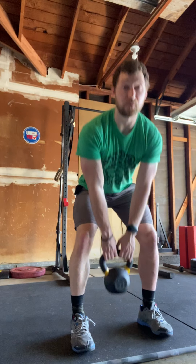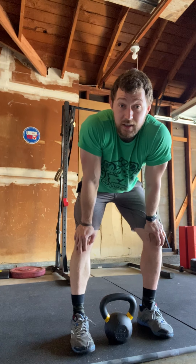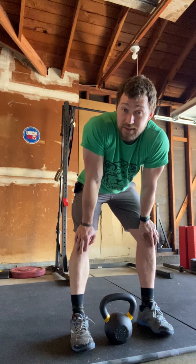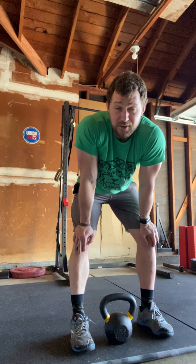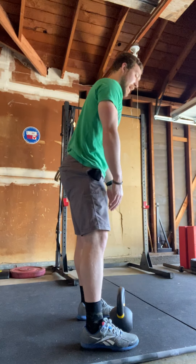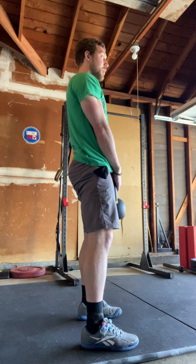For your deadlift you can use dumbbells or a kettlebell — say you only have one kettlebell, that works just like a barbell. Keep your back flat, go up and down. If you have a really lightweight, you can up the reps to 15 or maybe 20 reps — something you feel confident you can get unbroken every single round for all five rounds, though it might burn a little bit.